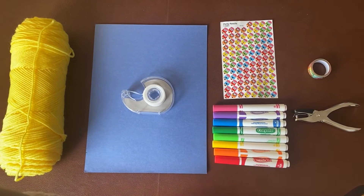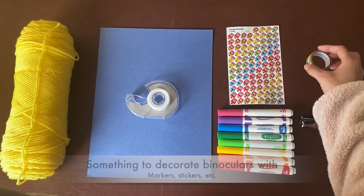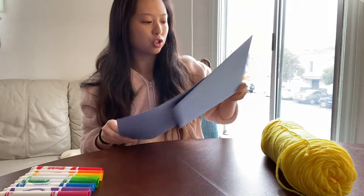Since I don't have either of those, I'm going to roll up some construction paper, and for that you're going to need tape. You're going to need something to decorate the binoculars with — I have some markers, some stickers, and some decorative tape. And I'm also going to use a hole puncher, but if you don't have a hole puncher, you can just use scissors. To make the binoculars out of construction paper,